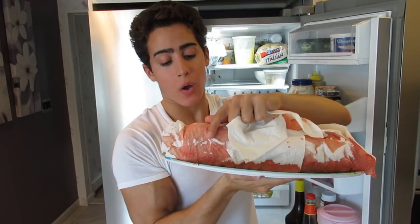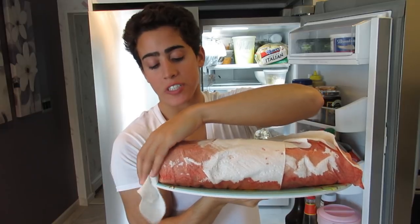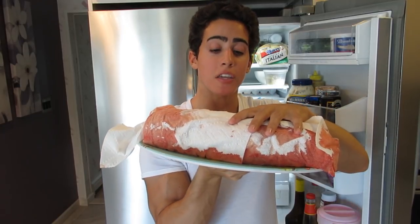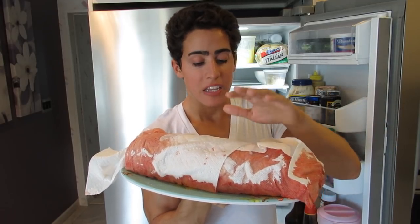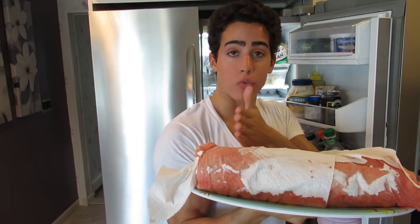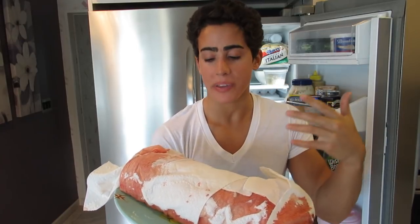Now let me show you what I actually do in most cases. This is a ribeye primal wrapped in paper towel — I did this yesterday. What this does is it dries out the surface and forms a very flush, tight fit. The only way you'll get fresher than this is with a cryovac, and even then this forms like the tightest seal possible. I just take it out, cut through the paper towel, cut off the steak I want, then put the paper towel back on and put it back in the fridge.